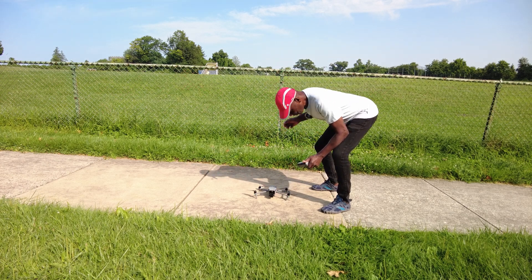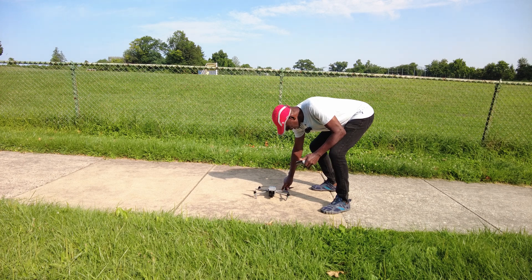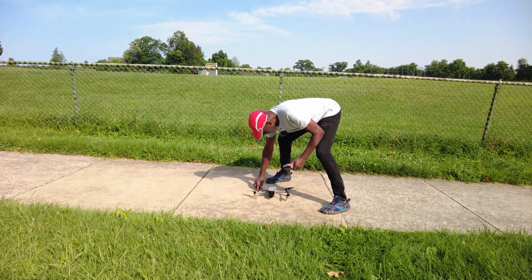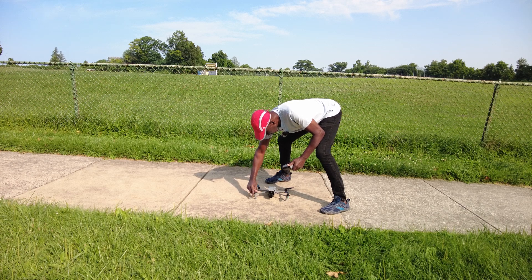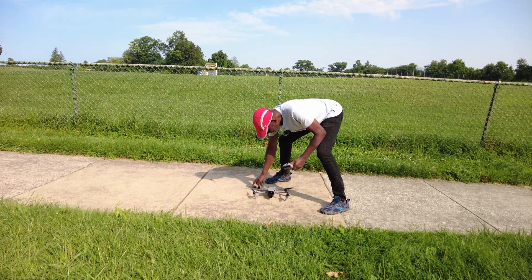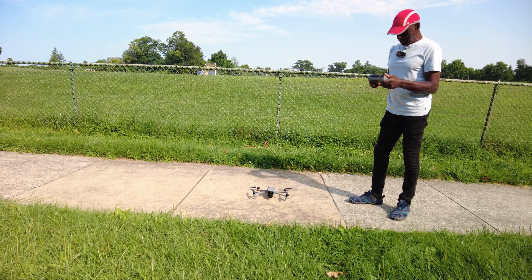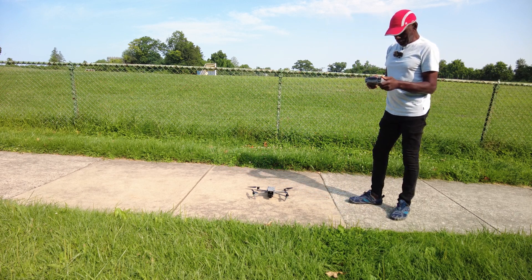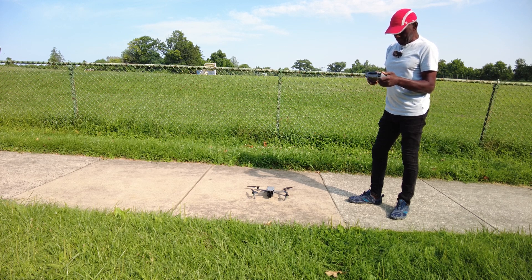I like to open up my props, even though on the Mini 3 you cannot fully open the props — you can, but they don't stay there, they flop out all kinds of ways. I like to open up my props, and alright, they'll open up. I'm in video mode. Takeoff permitted. I have 21 satellites. Home point has been updated.